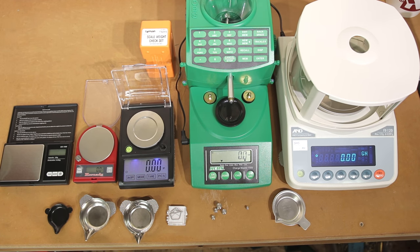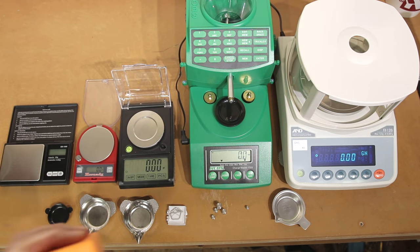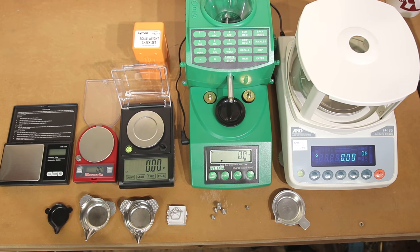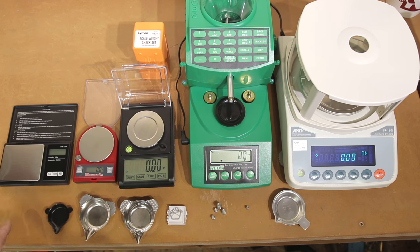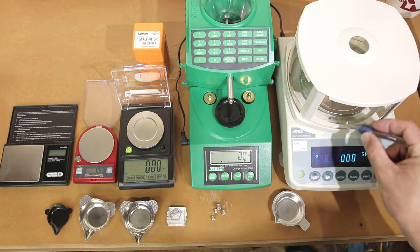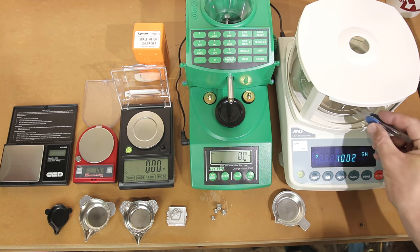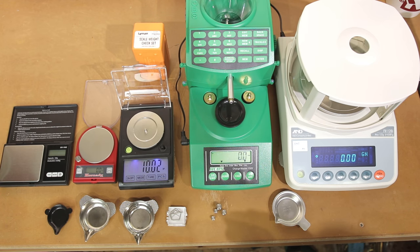Let's actually see what kind of measurements we get as we run through our scales with some check weights to see what accuracy and repeatability we can expect. I don't have a calibrated set of weights — what I do have is this Lyman check weight set, and that's what we're going to use today. I have a lot of confidence these are very close to the weights labeled. We've run through all the calibration procedures for all these scales. Starting with a 10 grain weight: our A&D reads 10.02, the RCBS says 9.9, the WAOW says 10.02.